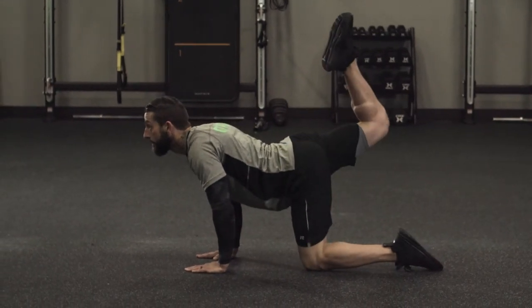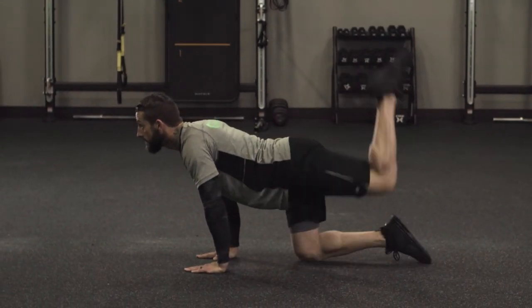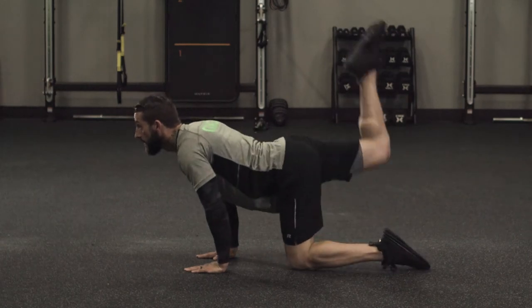As we drive that opposite knee in, we want to make sure we set it on the ground, drive that opposite leg back out, full extension, squeezing the glute at the top.